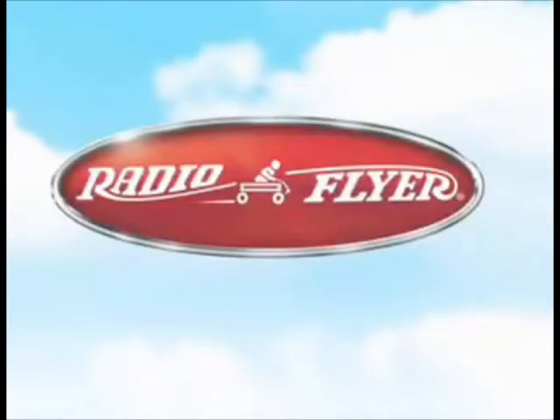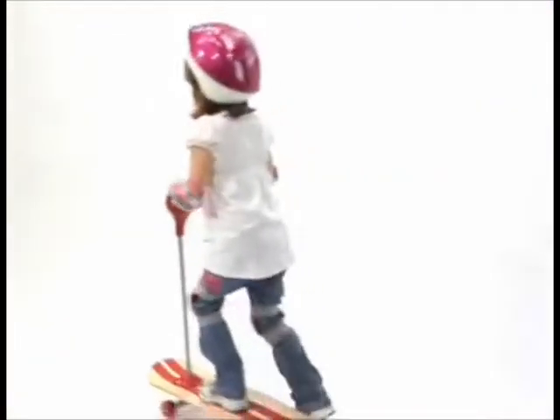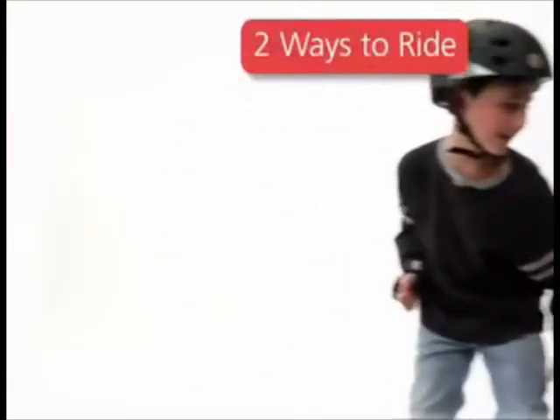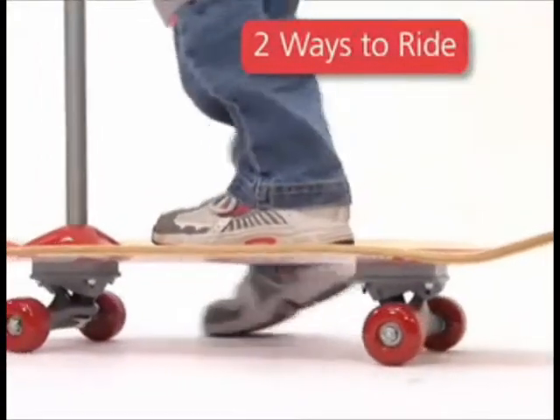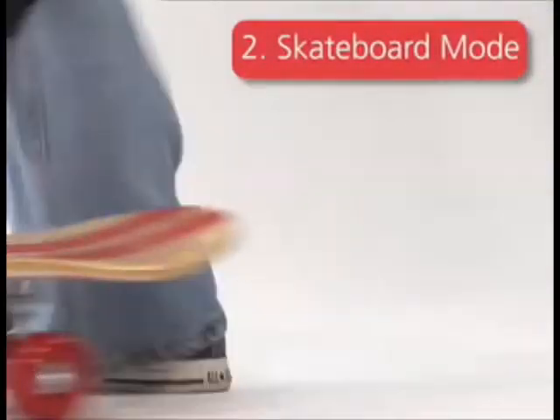Aspiring skaters will ride with confidence on the Scoot to Skate from RadioFlyer. This beginning skateboard offers two ways to ride, helping kids learn balance and control in scooter mode, then transitioning to a fully functional skateboard for experienced riders.